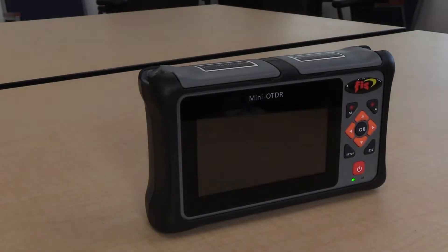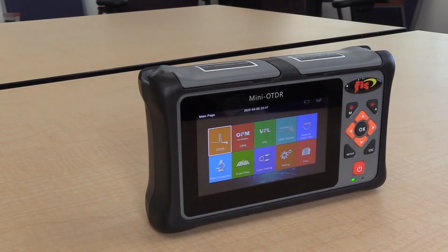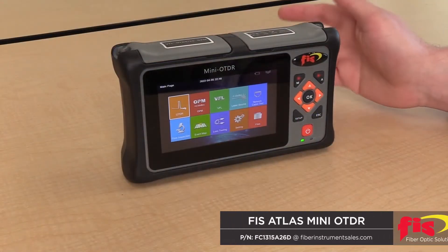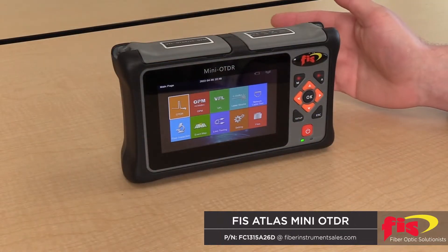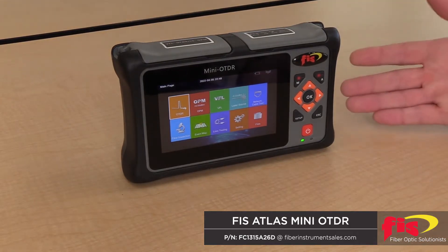Hi, I'm Bob LeCari, Product Line Manager at FIS. Welcome to Out of the Box. We have a new mini handheld OTDR called the ATLAS. It's a great single mode troubleshooting and certification tool to use for testing out in the field.